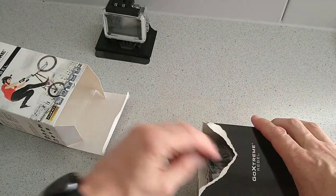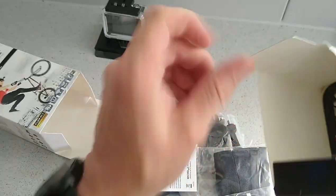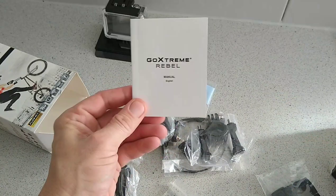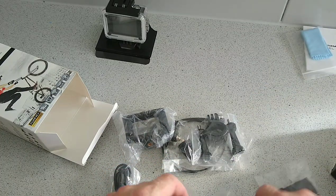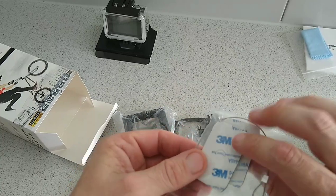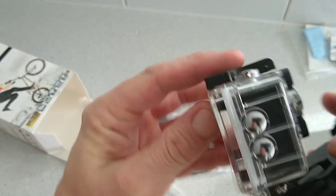Inside we get lots of bits and pieces. We get our instruction booklet, a microfiber cloth, some 3M stickers, and some wire for mounting — as it's mounted onto this here, as you can see.